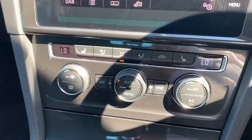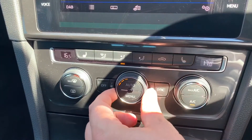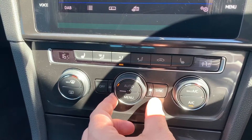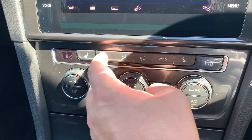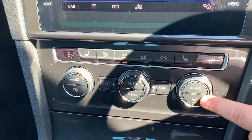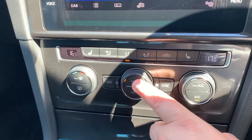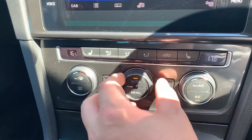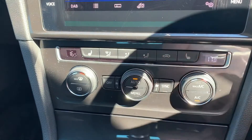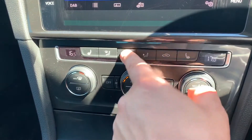Working our way down, we have dual zone climate control so you can set separate passenger and driver temperatures, adjust the fan speed, and decide where you'd like the air distributed once it enters the vehicle. When you're happy with those settings, this button turns the air conditioning on and off. Hit auto and the car will take control of the fan speed and direction of air to maintain the temperatures you've asked for.